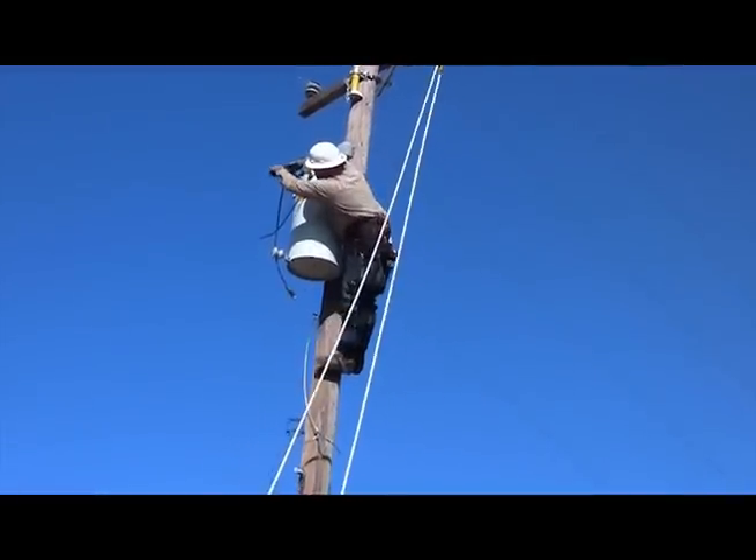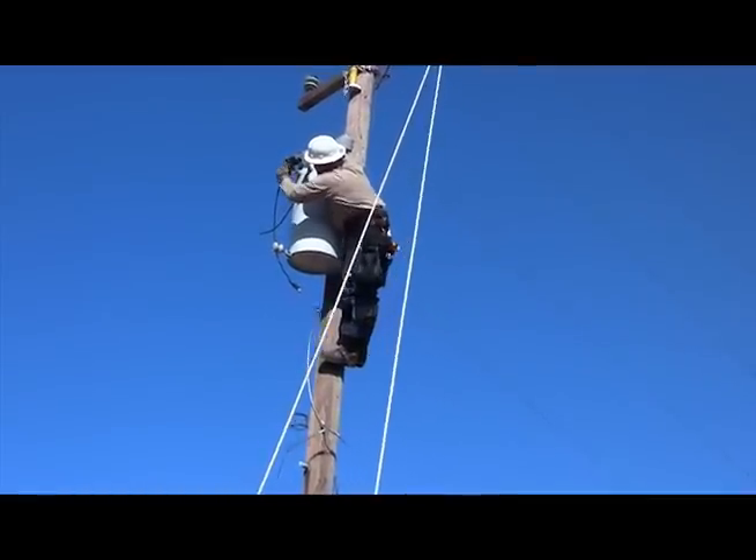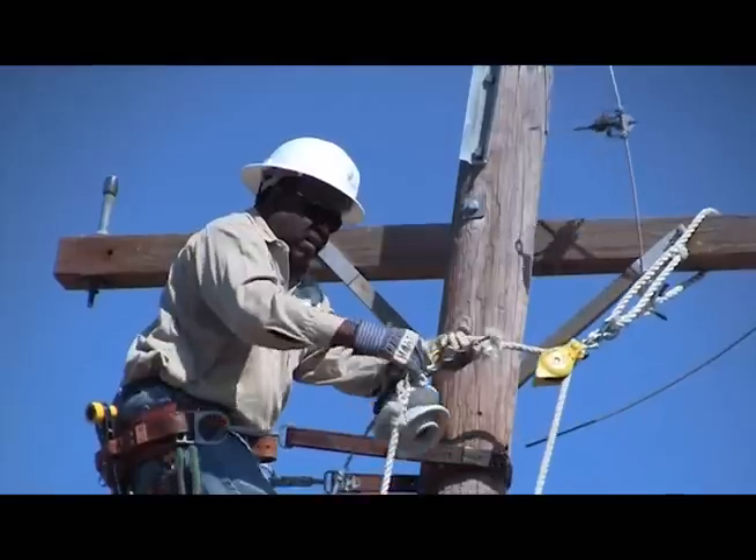Normally you would do this with a bucket truck — somebody would go up in a bucket and bring down the transformer that way. With the bucket truck, all this would have been a fairly simple operation, but having to do it manually, as you can tell, it's taking a little bit more time.